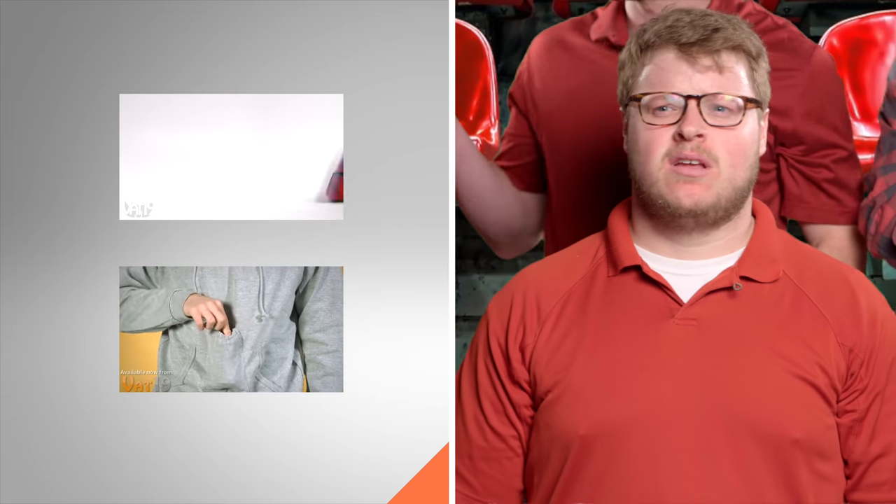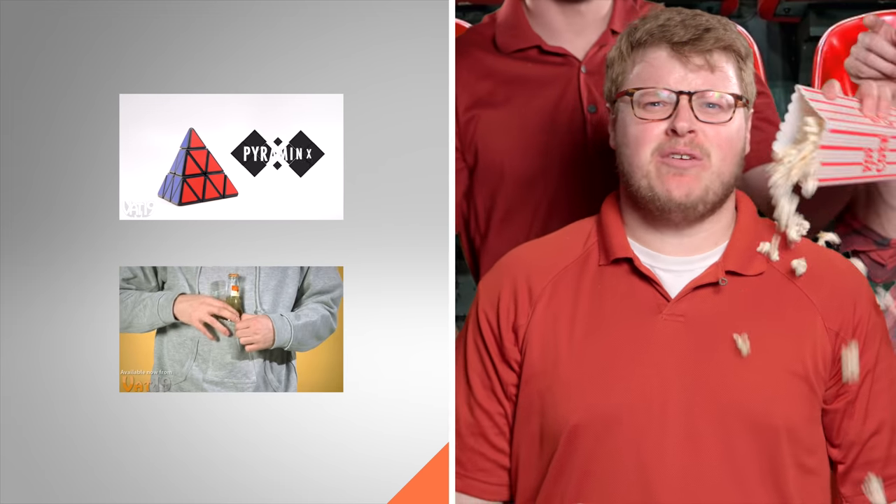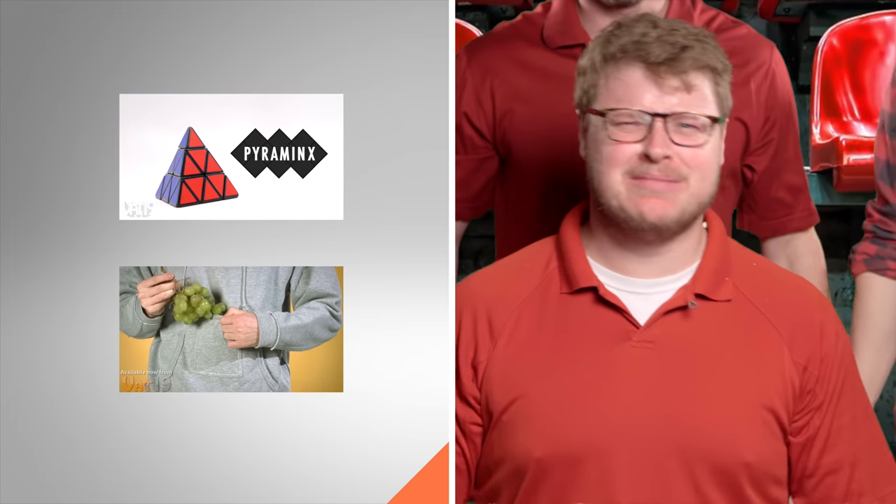"Hey buddy, you ever heard of hues? They're next to each other on the color wheel! Go! Go!"